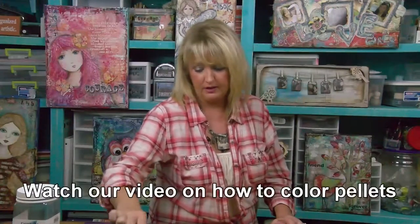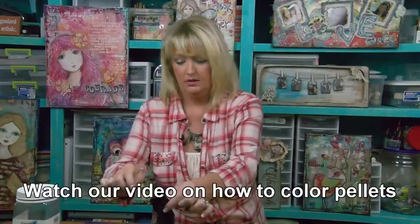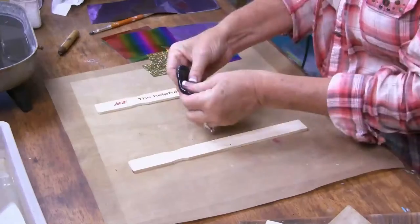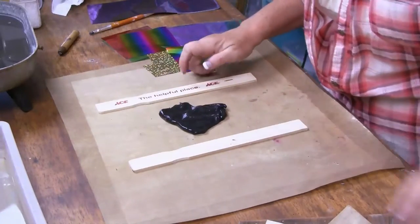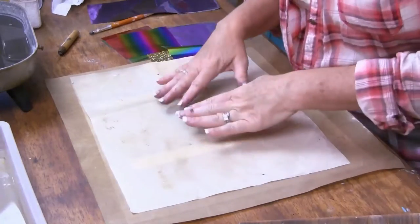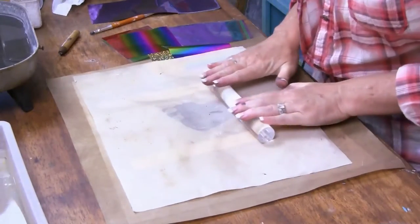I'm going to remove the pellets that I've got hanging out in the water — I've already pre-colored these black. I'm going to put this down onto my work surface and you can see that I have my two paint sticks on each side. This is going to help me get a nice even layer, and then I'm going to take my acrylic brayer and just flatten it out.